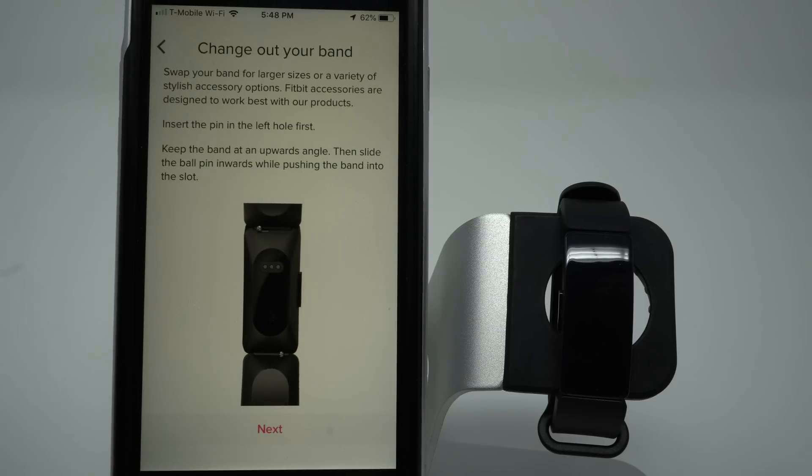Here it shows you how you can change out your band. You can change your band for the larger size, or other colors or types of bands like metal bands. Go ahead and tap Next.